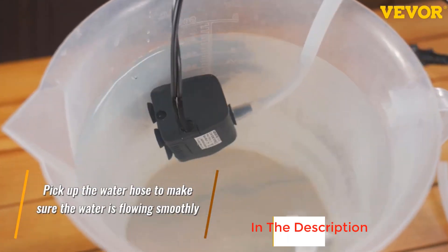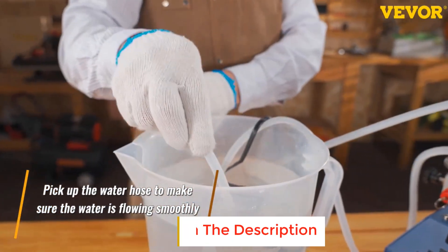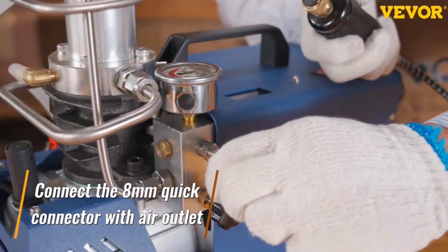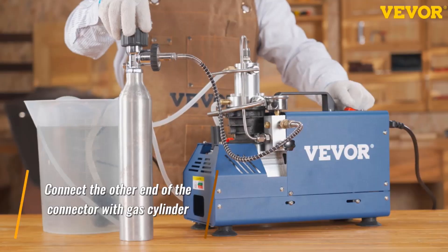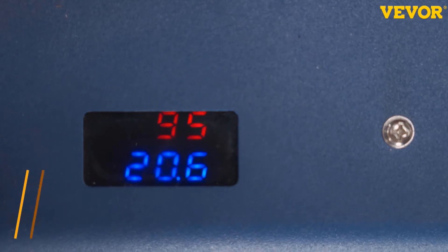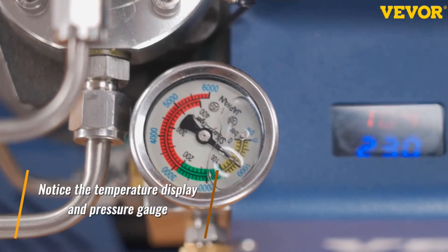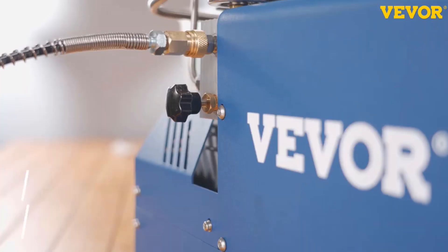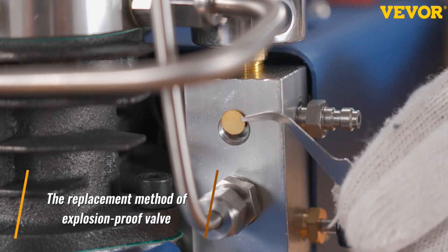This scuba tank compressor features a 1,800-watt high-power copper motor and excellent inflation performance. The maximum working pressure is 4,500 PSI, the inflating rate is 2,800 RPM, and the flow rate is 50 liters per minute. The machine can stop automatically according to your preset pressure. This PCP air pump is cooled by water and air, providing fast heat dissipation. The working temperature for the machine is 50°C to 70°C, with a maximum of 75°C.